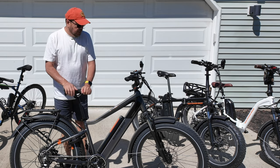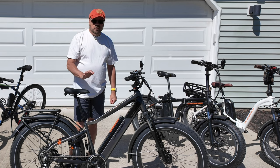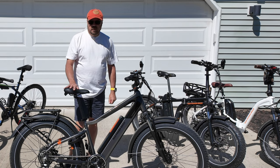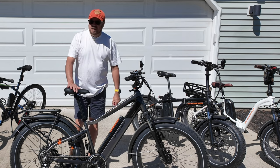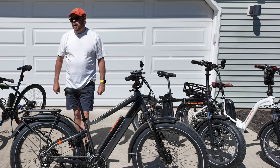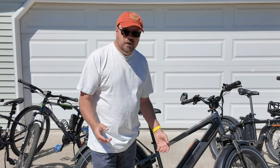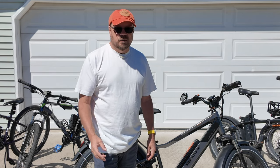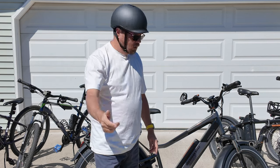That concludes our review of the Rad Rover 6 Plus. I do like this bike — I think it's a lot of fun to ride around on. I'm not sure about traveling with it or whether it will be my go-to travel bike, or whether I'll keep the Rad Mini for travel and this becomes my around-town bike. Alright, enough talking — let's go take it for a ride. I've got to get into ride mode, so let's go!